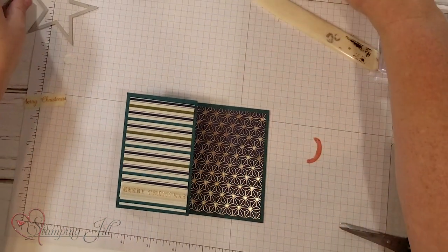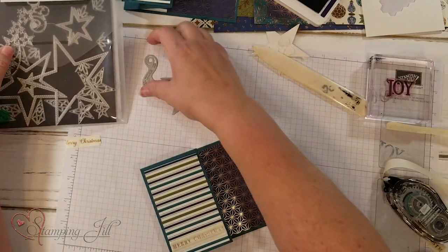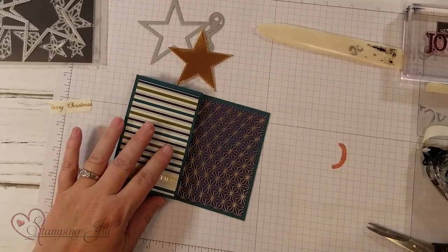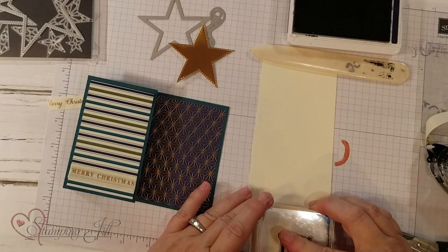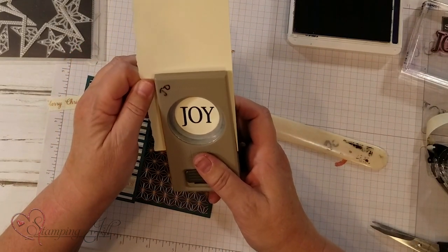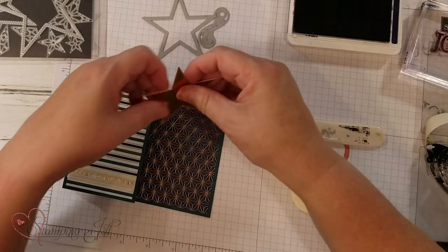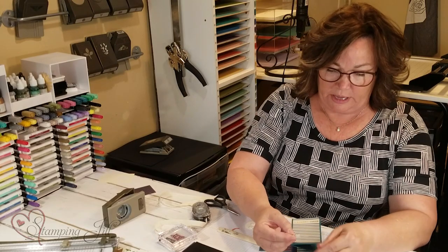Now I'm going to use two of the dies from the Stitch Stars die set — there are 23 dies in there, but I'm just going to use the star and the swirl. Before that, I want to stamp 'Joy' in knight of navy, then punch it out with an inch and a half punch. That will be our sentiment inside the star, with dimensionals on it.